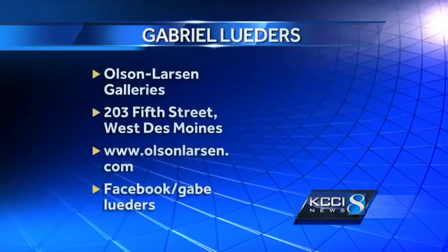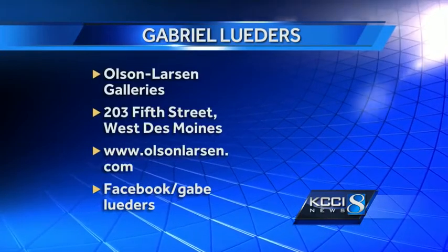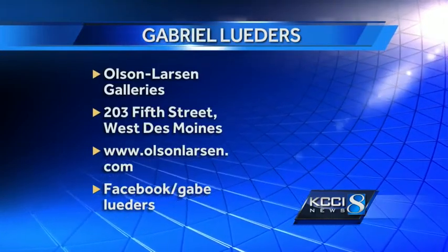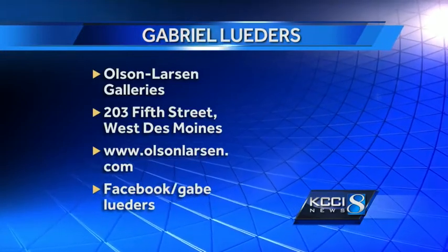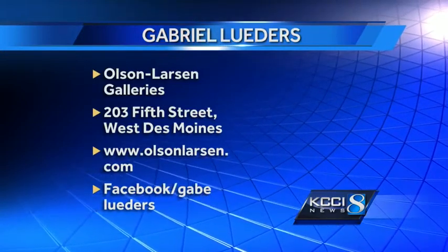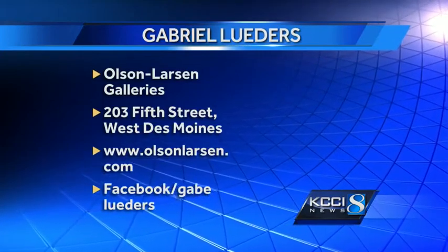Keep us posted — we'll check back. Thank you very much, Gabriel. For KCCI, I'm Molly Cooney in the Artist Studio. If you'd like to see it yourself, Gabriel's work is part of a new exhibition at Olson Larson Galleries at 203 5th Street in West Des Moines, now through October 4th. For more on that, go to www.olsonlarson.com or check out Gabriel on Facebook.